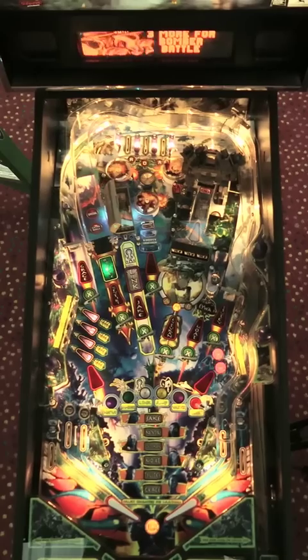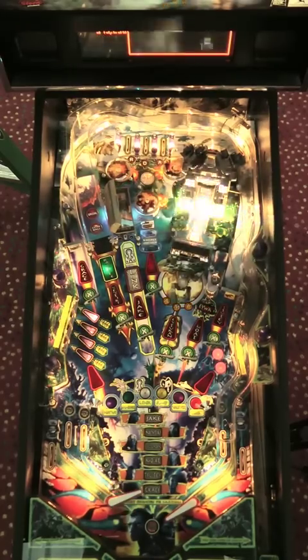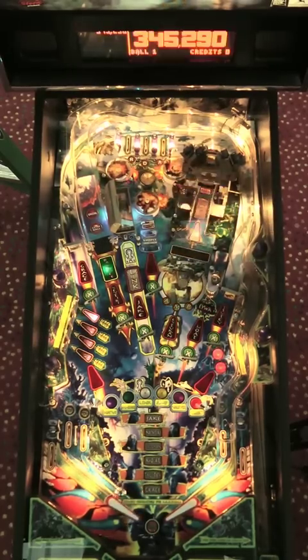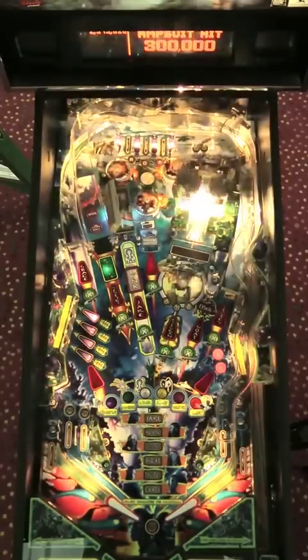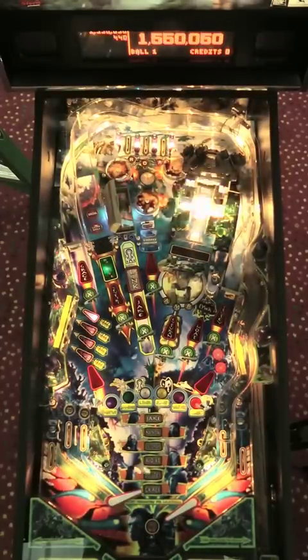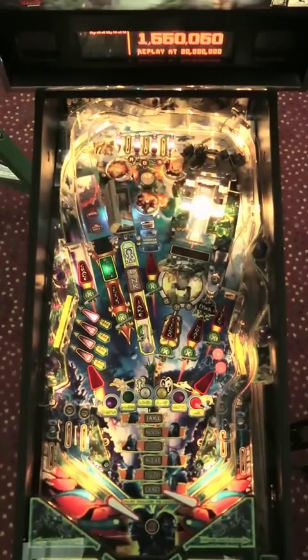There are two major features in this game: the Amp Suit and the Link shot. The Amp Suit is in the upper right-hand corner — you really can't miss it. It's this giant thing that you can beat on. Shoot it into the Amp Suit and it will return the ball at you and fire a magnet as it goes. If you shoot it enough times, a multiball is ready, and that multiball can be stacked with the Link multiball.